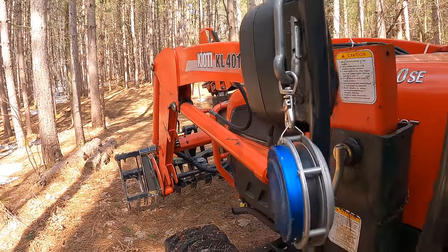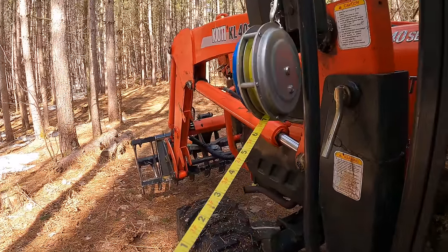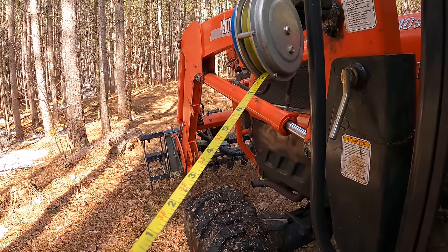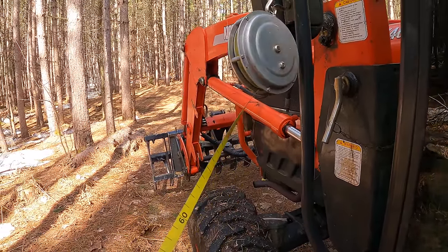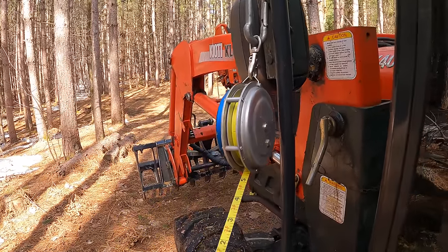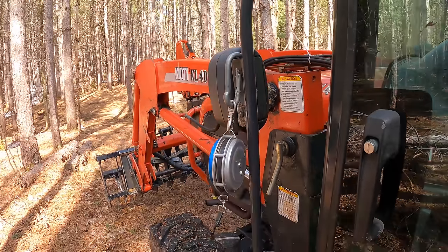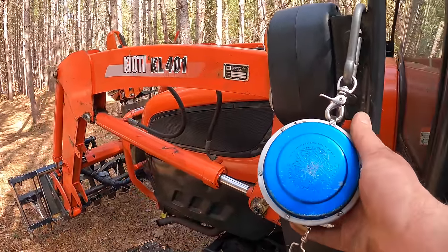This particular logger's tape has imperial — inches and feet — on one side and metric on the other. You can get a variety of measurement styles and lengths. It's certainly something I'd suggest you have if you're going to be out in the woods.